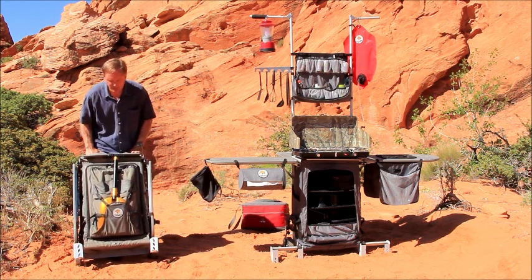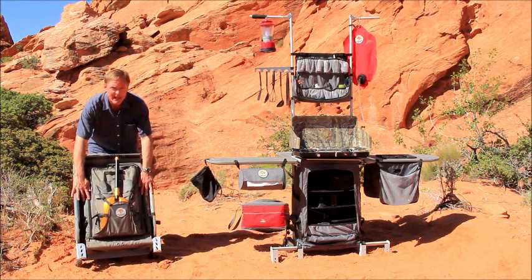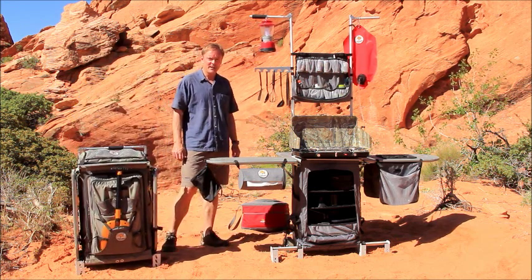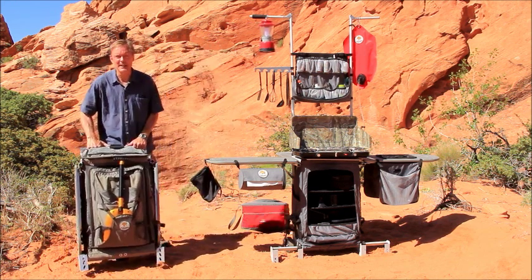What's really cool about the Grubhub is that in a little more space than you'll need anyway to store pots, pans, stove, and other items, you have an entire outdoor station that's set up in just a few minutes. The Grubhub is lightweight, it's portable, and it's built to last.